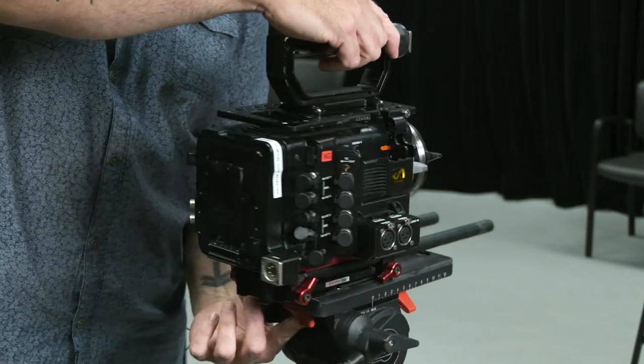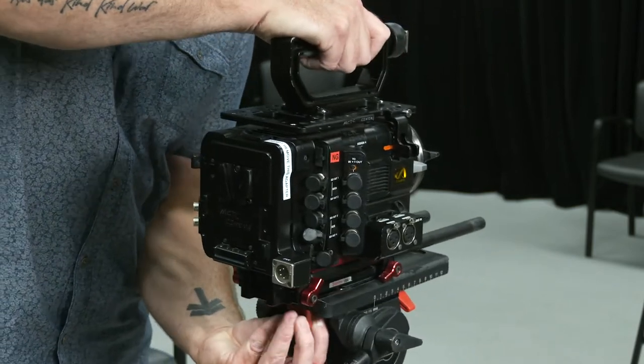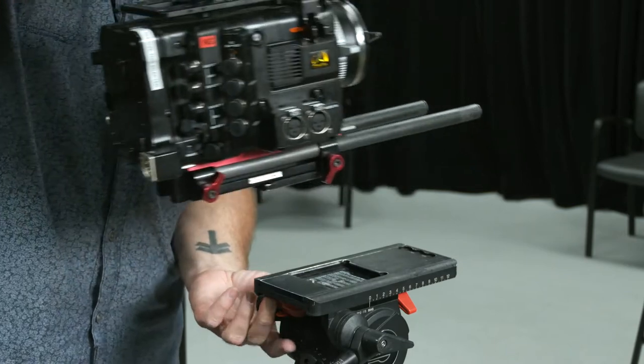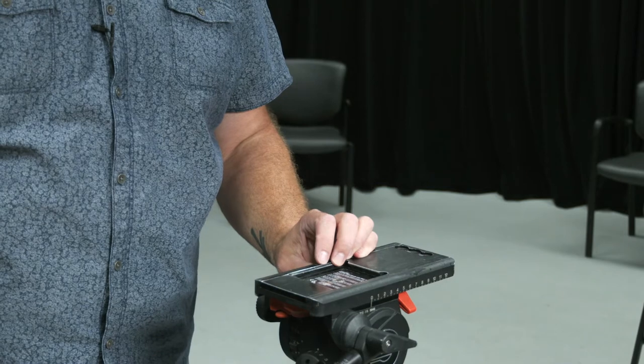To release the tripod, I pull the plunger down and swipe across. Make sure you have a hand on this camera so it doesn't go flying off the tripod. I'll pull that across and then gently lift up on the camera. Now this is ready to receive that release plate again.